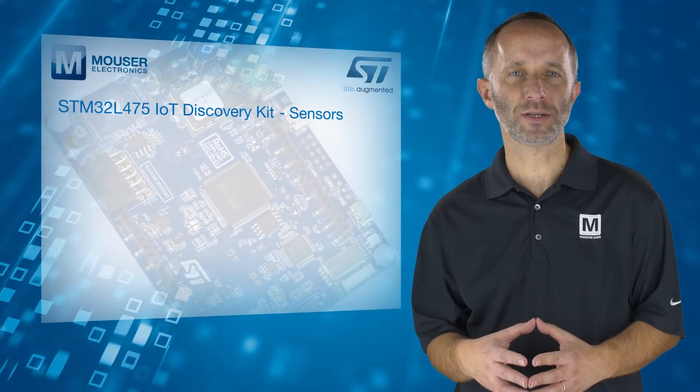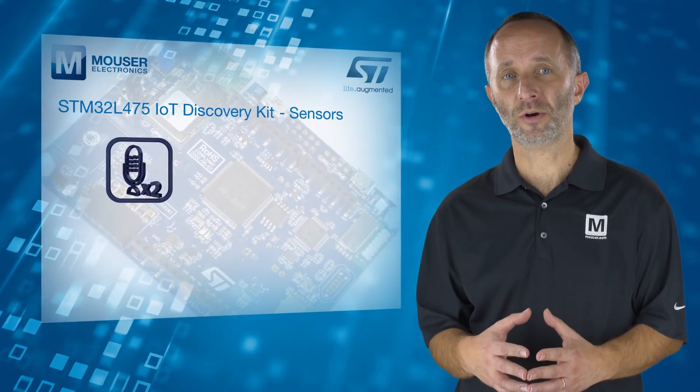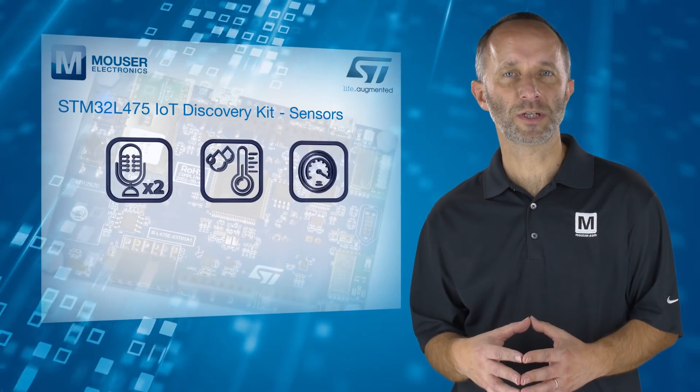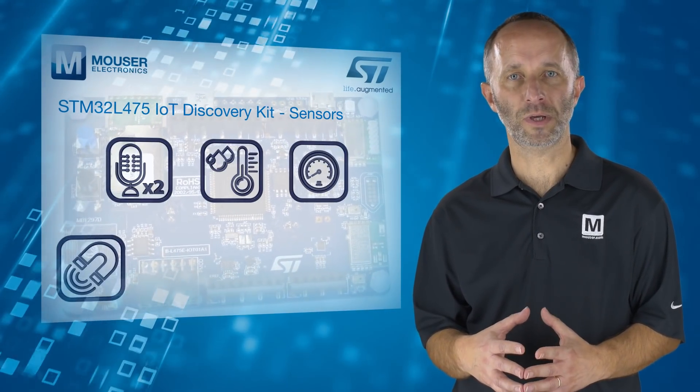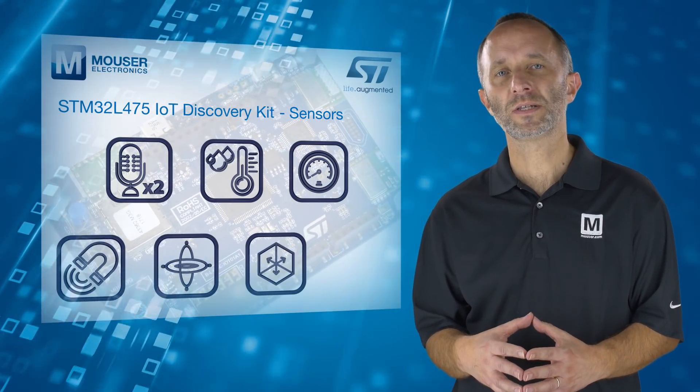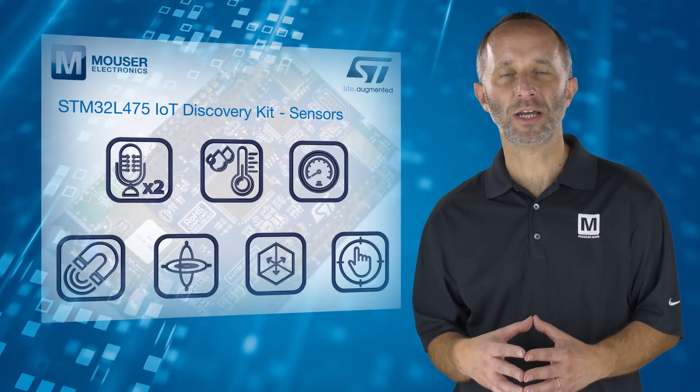The kit has a wide variety of sensors. These include two MEMS omnidirectional microphones, a humidity and temperature sensor, barometer, 3-axis magnetometer, 3D gyroscope, 3D accelerometer, as well as a time-of-flight and gesture detection sensor.